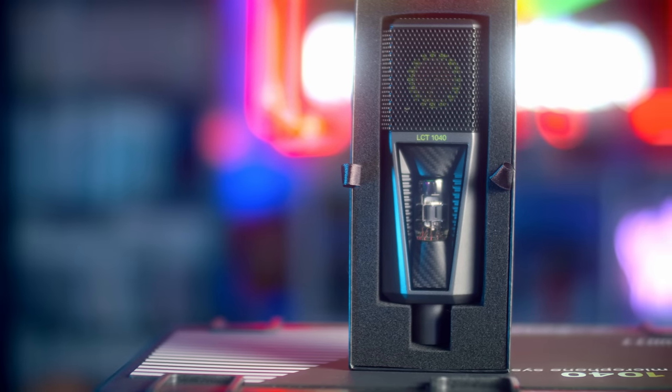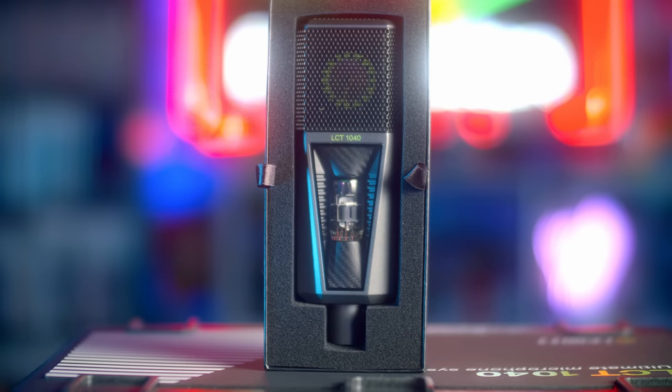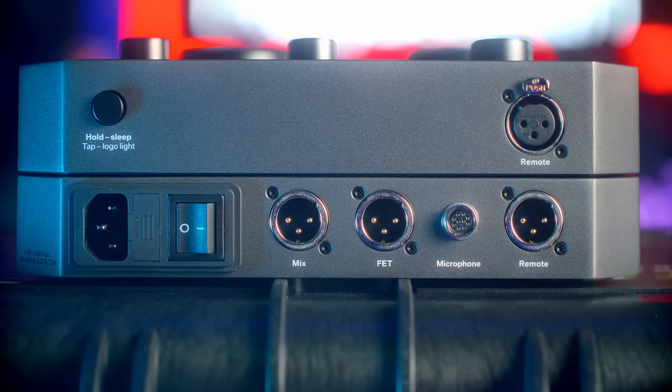Then you have the control surface. It has those two circuits and you can use them both at the same time. On the back of the device, you have a bunch of different inputs and outputs: the Lemo-style connector for the microphone, and then technically four different XLR ports. Two are audio outputs — one is FET, and one is the mix. You can mix between the FET and the tube, but you can have one dedicated output that's always FET. So if you're playing around with tube styles and don't like a take, you always have a clean feed available.